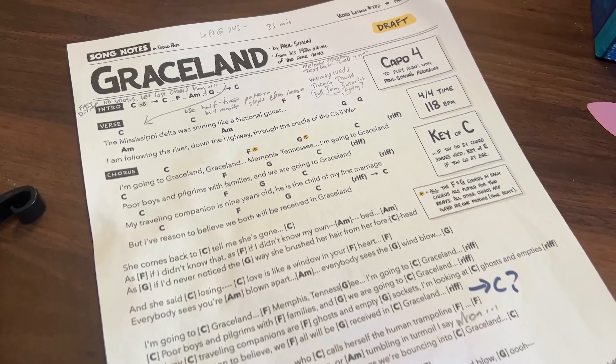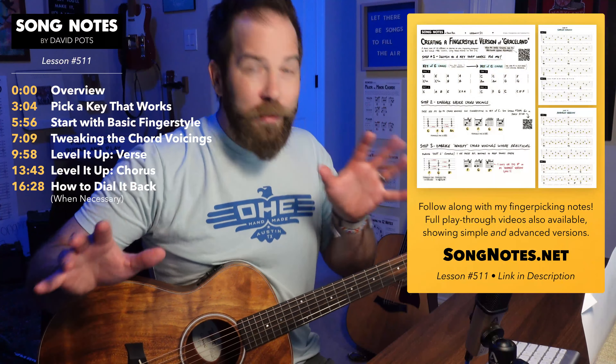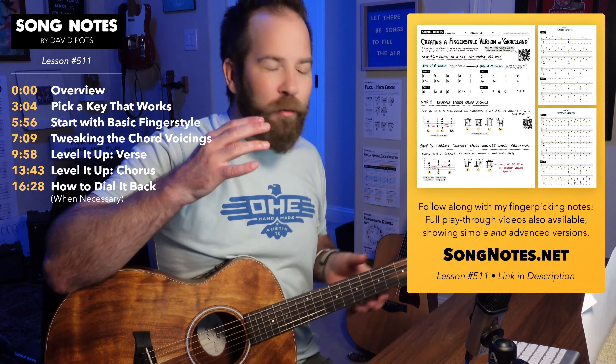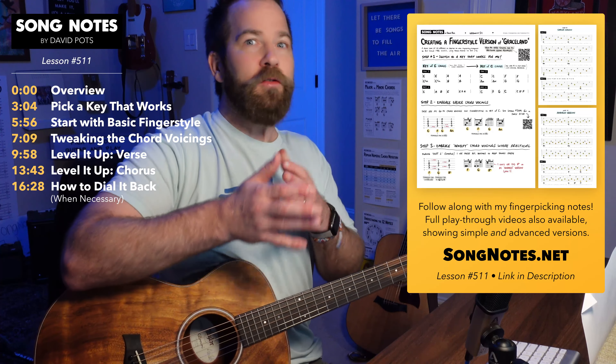It's going to be in the key of C, kind of an easier version than what Paul Simon plays — he uses key of E chords. But one thing I've been doing alongside that is working on a fingerstyle version. In this lesson, I want to talk about the process of putting together a fingerstyle version where you're not really sure — you don't have those signposts to follow.